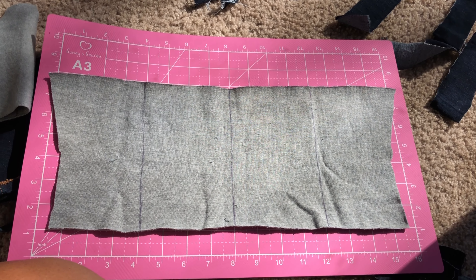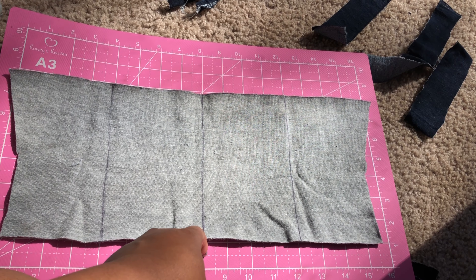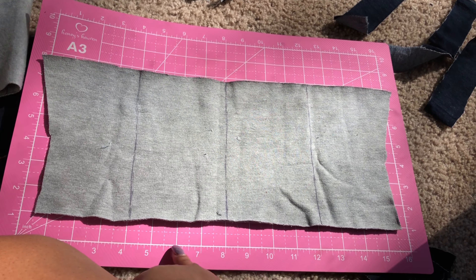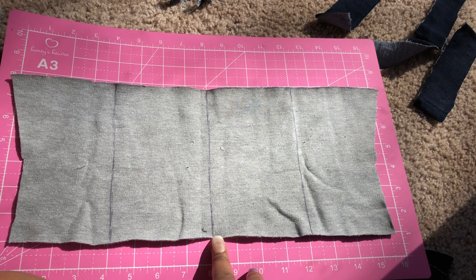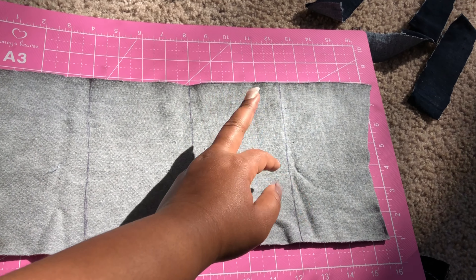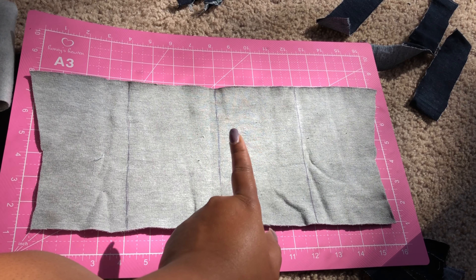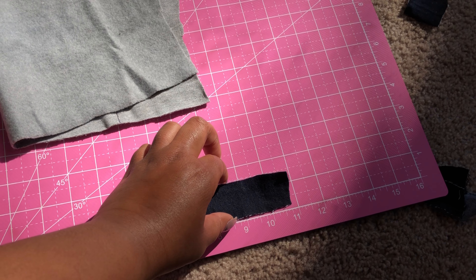Now, this is the back of the corset. I started off by measuring from the bottom where the middle lands for the back of the corset. I put a line right up the middle, and then from the middle I measured four inches over and put a line. I did the same thing starting from the other side — four inches over. So on the back I'm going to have three jean boning strips. All of the strips should be about an inch and a half wide.